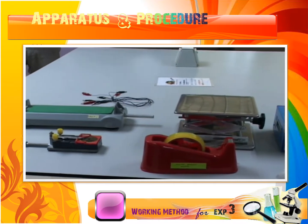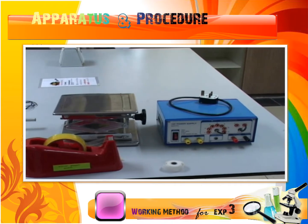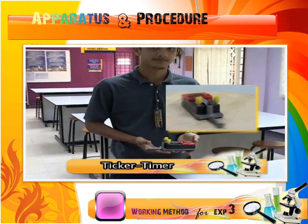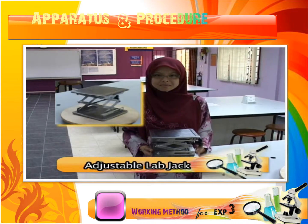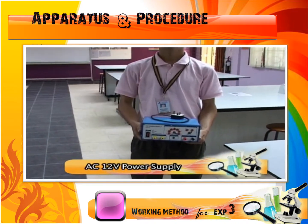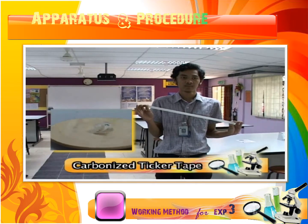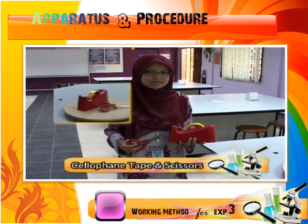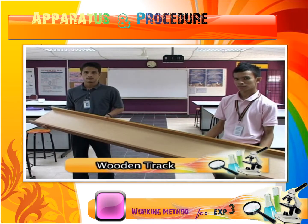These are the apparatus that will be used along the experiment: trolley, ticker timer, adjustable lap check, power supply for AC 12V, ticker tape, ticker tape and scissors, and wooden track of 2 meter length.